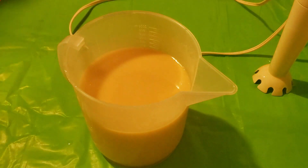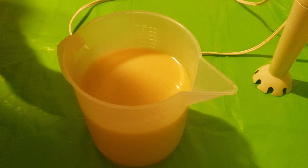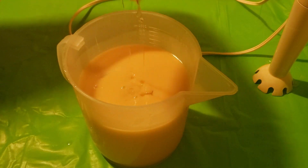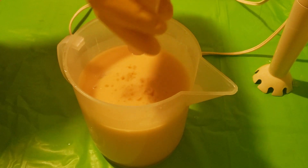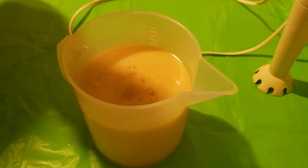Put the fragrance in now. I've never soaped with this fragrance, so I'm hoping I don't end up with soap on a stick or something. That would be terrible.